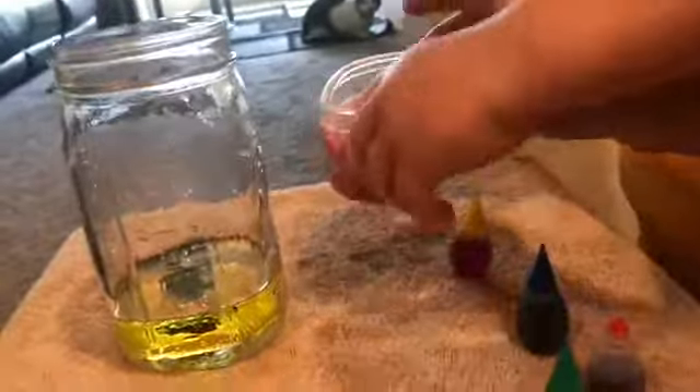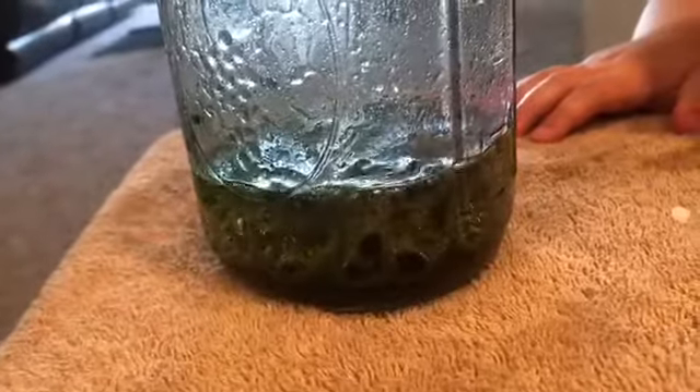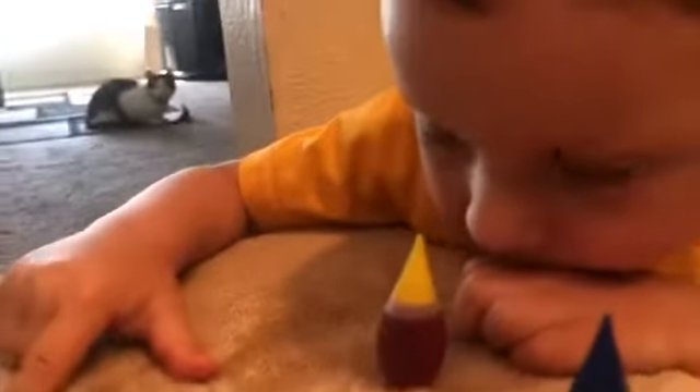Go ahead and pour it in there. Whoa! Wow! Charlie, look at the bottom — see, is that cool? That is cool!